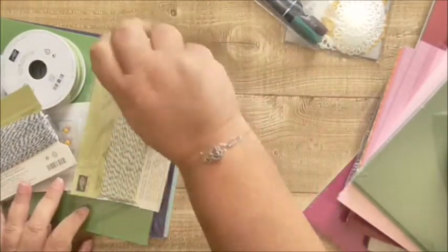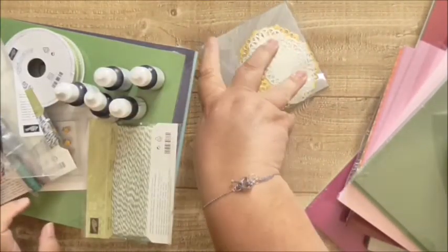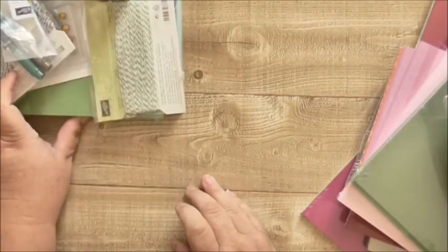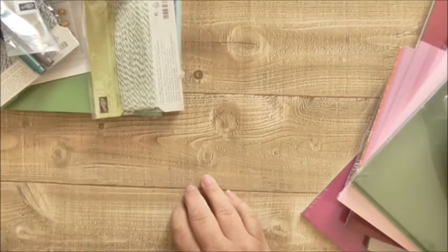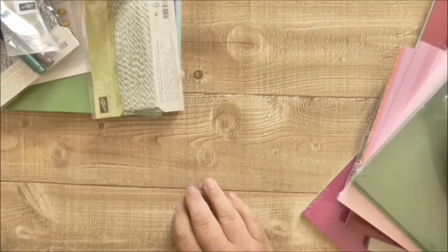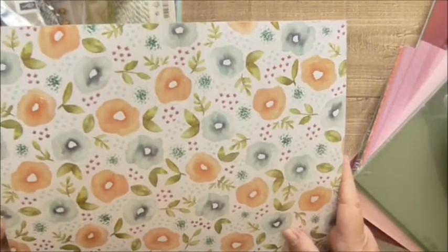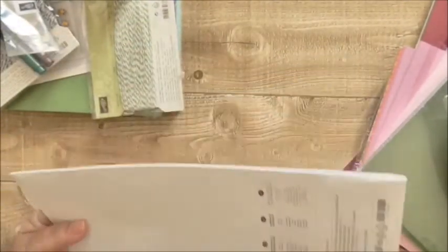Let me move everything out of the way because I'm going to show you a DSP stack. Let me just check I've got everything on my list. Yes, the designer pack is the Naturally Eclectic, which is a beautiful stack — this was four pounds, it's 12 by 12 and you get 12 sheets, I think it's six of two designs.